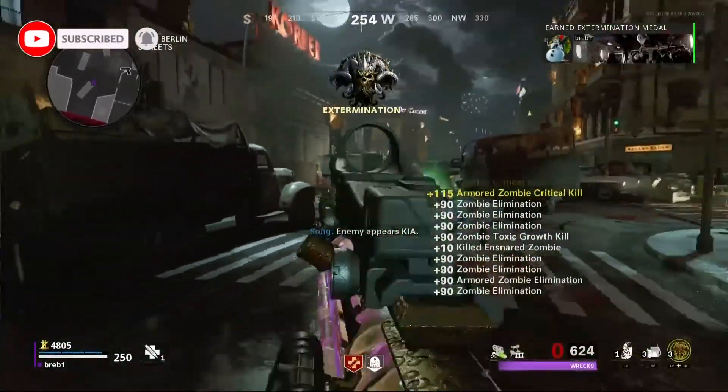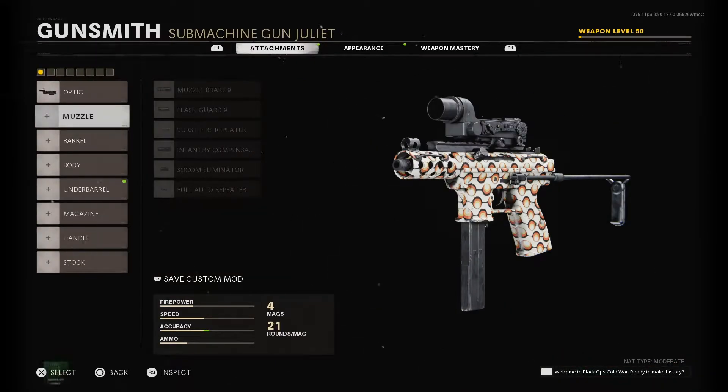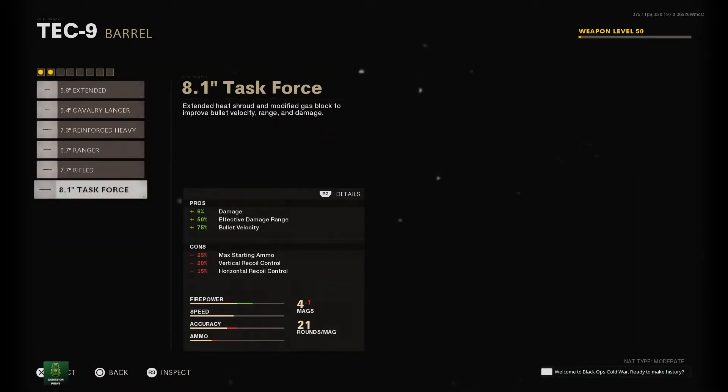First up, I'd recommend any low zoom optic — the Cobra Red Dot is my preference. The next two attachments are the Full Auto Repeater Muzzle and the Task Force Barrel. This will make the Tech-9 full auto and increase damage, fire rate, and bullet velocity.